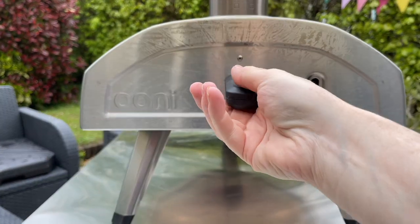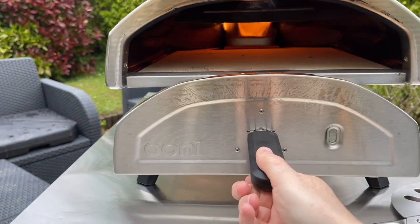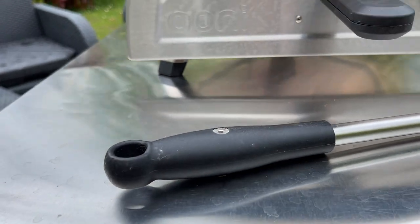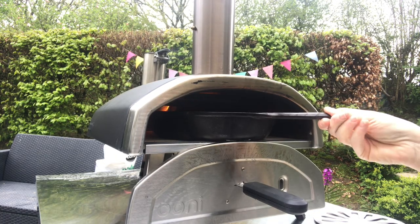So I've made the pizza. Let's go and check the temperature of this oven. It's nearly 500 — far too high. So I'm going to stick my pan in again and wait for that to come down.